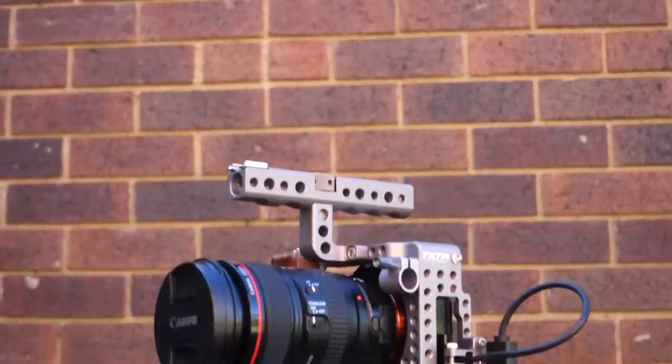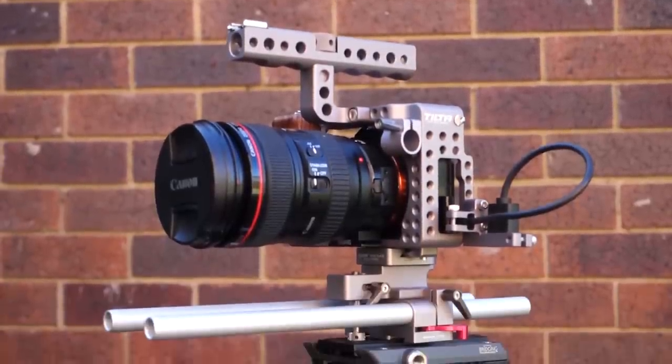Once you've got the camera, you then need the rig to go with it. Today, let's take a look at the Tilta Sony A7S cage and rail system and see whether it's worth your money. I'm Matt, and this is Q-Time.